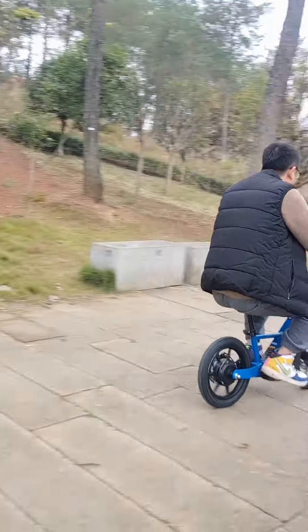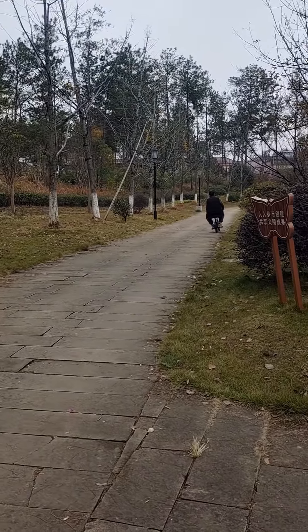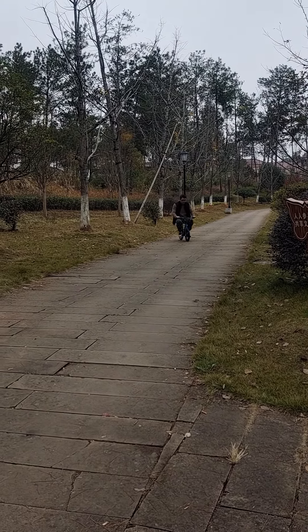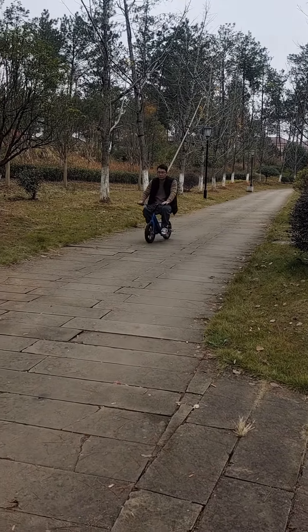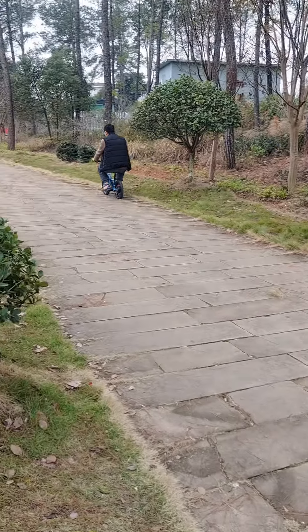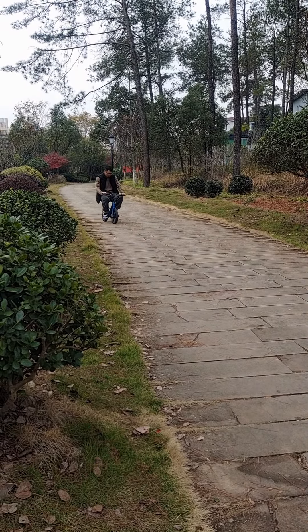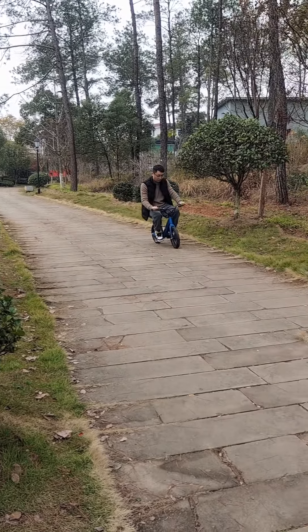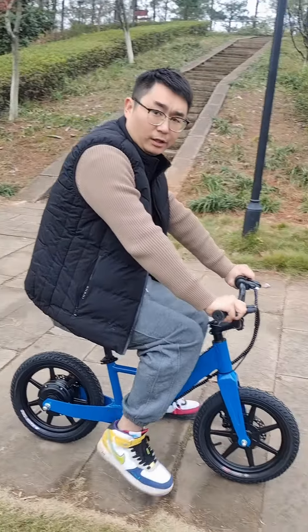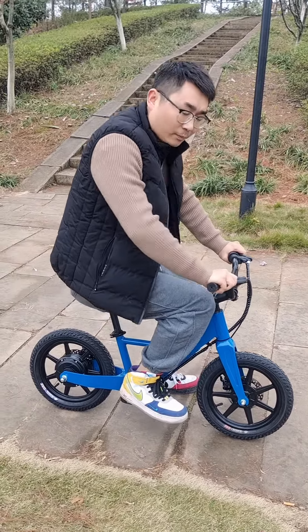There you go. This bike is 11 kilograms and I'm 75 kilograms. Thank you.